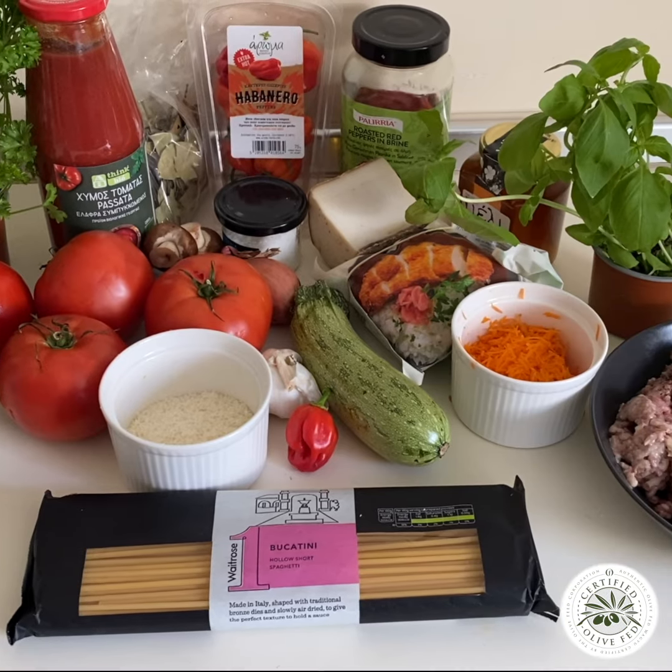Beautiful olive-fed wagyu meatballs in an Italian pasta sauce. Olivefed.com is where you get your meat.